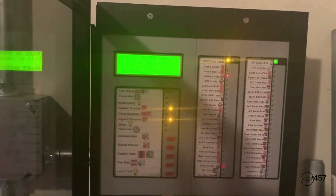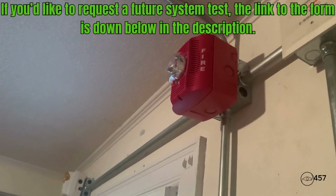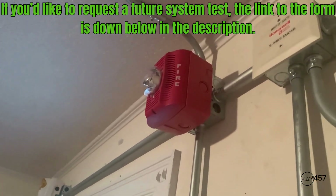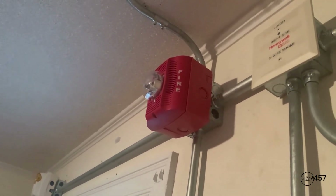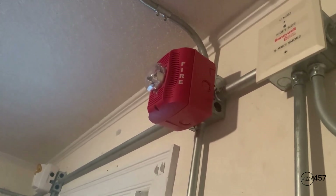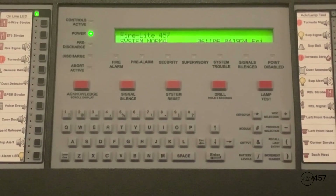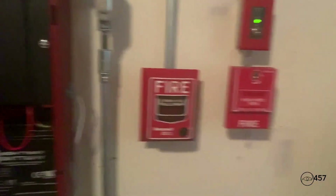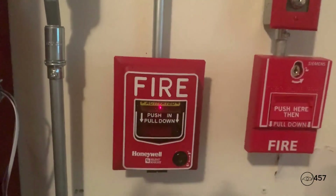Now we can just reset the system. 'Attention in the building. Attention in the building. We have finished testing the life and safety system at this time. If you hear any signals from this point forward, please obey them. Again, if you hear any signals from this point forward, please obey them. Thank you, and I hope you all have a nice day.' This is going to conclude system test number 12, series 4, everybody. This video was requested by Lights, Locks, and Alarms, so special shout out to him. If you would like, you may leave a comment down below on what you think of the video, and I will see you in the next video. Have a wonderful day, everybody.